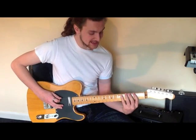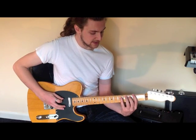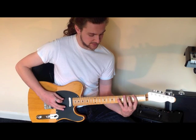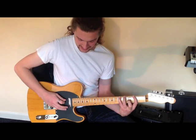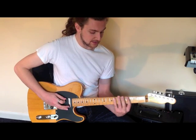I'm going to start on the second fret on the low E string and I'm going to go two, four, five. All I'm doing is picking the first note of every string, so I'm going to go two, hammer on, hammer on - and that's using the first, third and little finger. Then the same again on the A string.